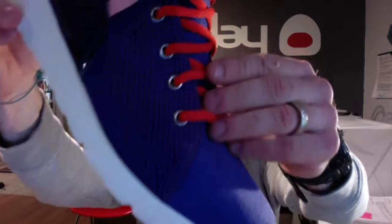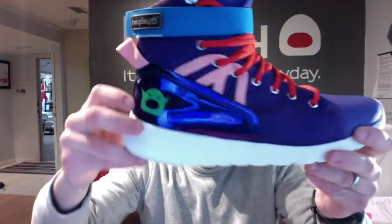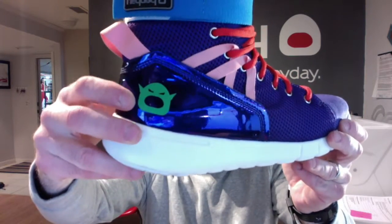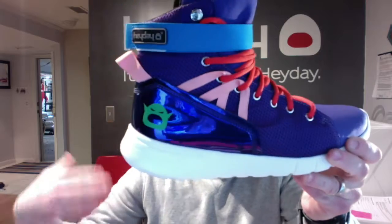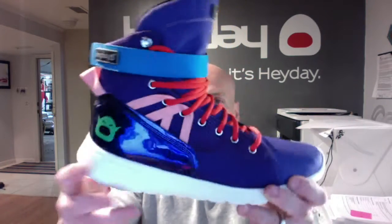The upper is a mix of purple ballistic mesh, purple air mesh, and purple chrome patent leather on the heel with a custom Heyday logo that looks like Piccolo. If you don't know who Piccolo is, it's from Dragon Ball Z — it's this big green demon with all of these colors.